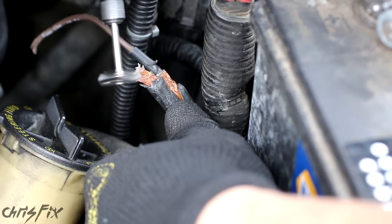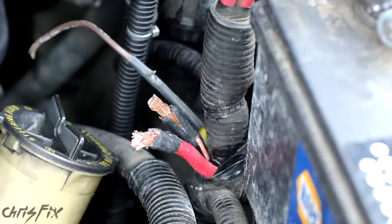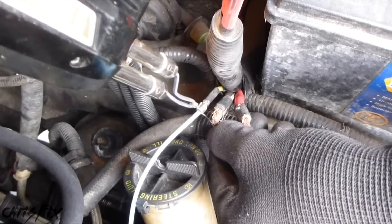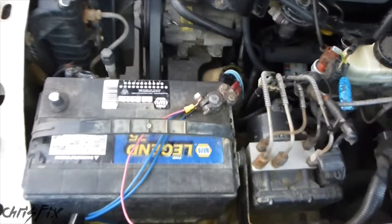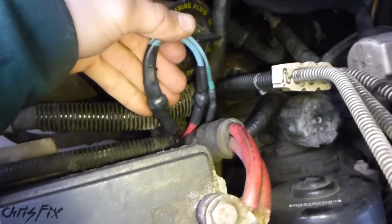I had to clean the copper wires of any corrosion with a Dremel, since I couldn't cut back these wires because they were so short already. The rest after that was the same: use a crimp, melt the solder through the wire so that you have a good strong connection, then use heat shrink to make it watertight. One thing I should mention — don't forget to put the heat shrink on your wires before you crimp and solder everything together. Our fusible links are all set up and they look really good.